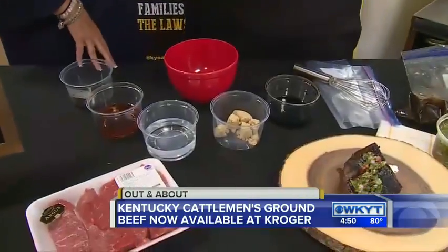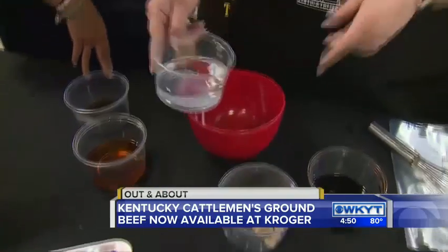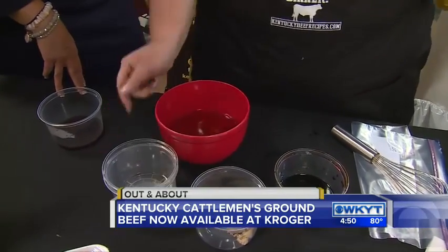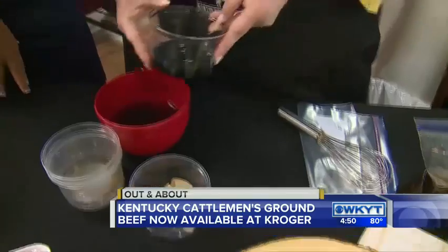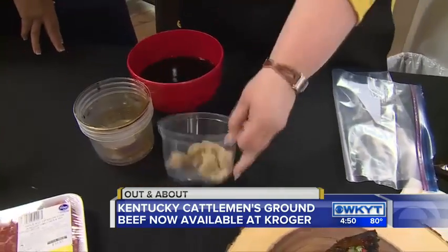Okay, so we're going to make the marinade, and it's really simple — probably ingredients you already have at your house. We're going to start with just one cup of water, mix in two-thirds cup of bourbon. I won't say what bourbon because I know everyone's loyal to their different bourbons. We've got a little bit of Worcestershire sauce, which is an incredible flavor to pair with beef, and then some soy sauce as well.